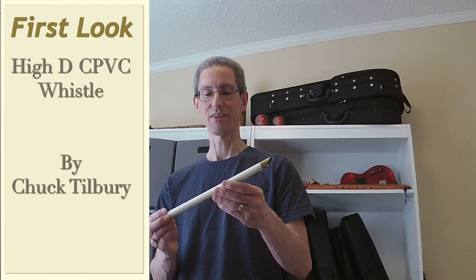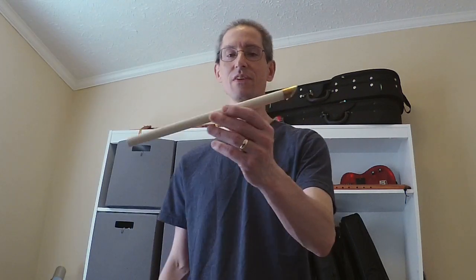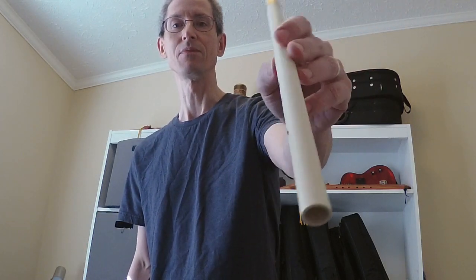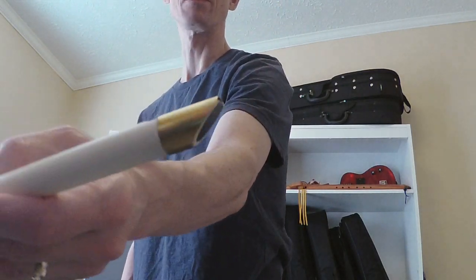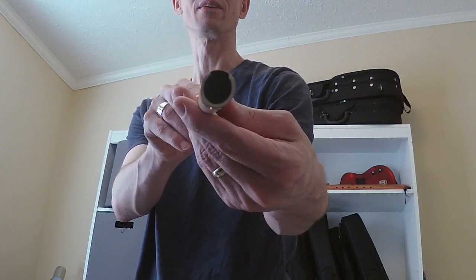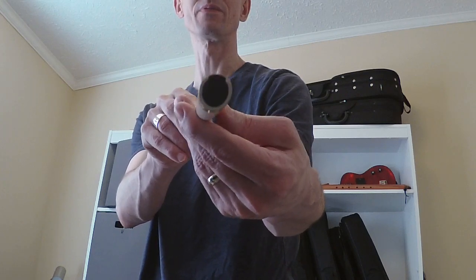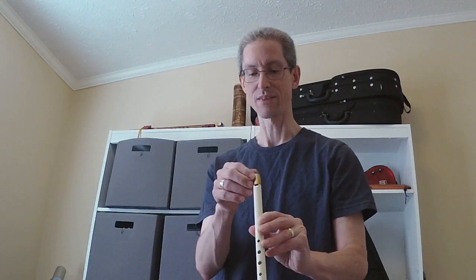What I've got here is a kind of experimental or new design whistle from Chuck Tilbury. This is a CPBC whistle. The head is brass and I believe a Delrin plug. I'm not sure you can see the mouthpiece there, but it's a curved windway, fairly narrow height windway.